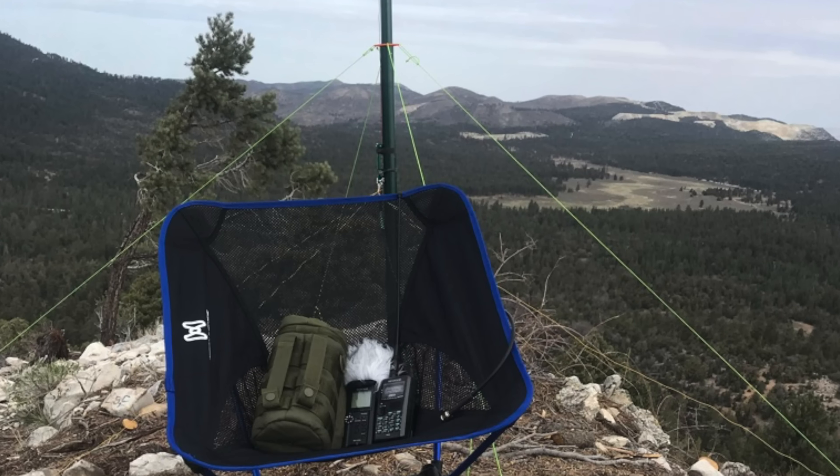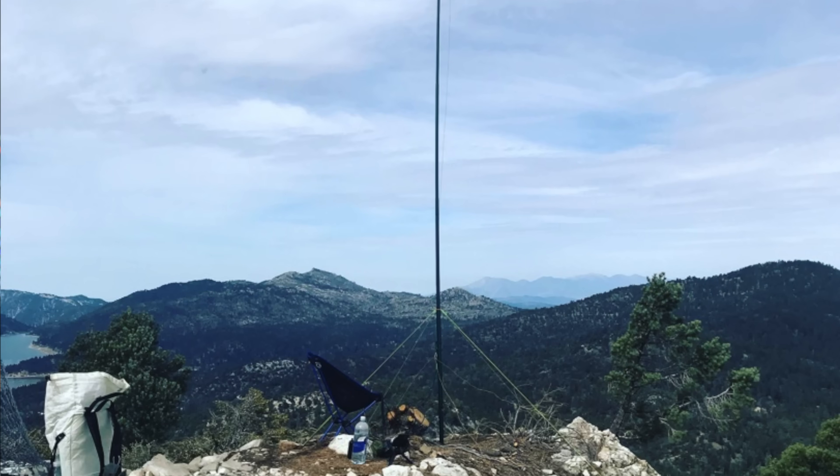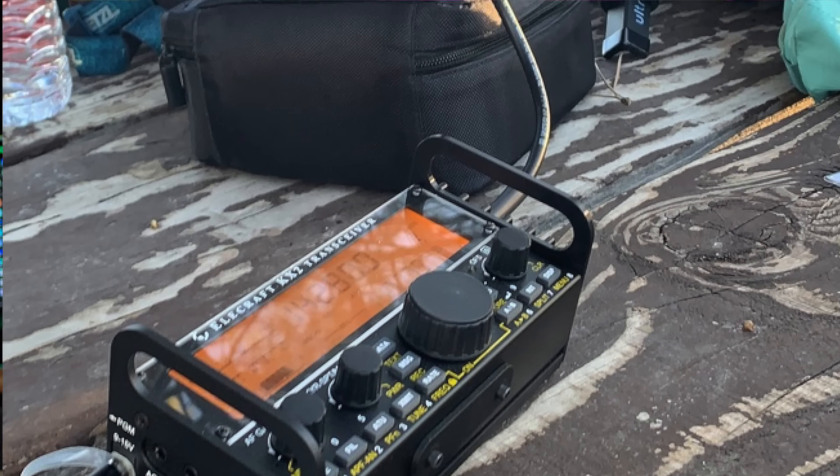My first interest in HF ham radio was portable operation, particularly Summits on the Air. Right out of the gate I went out there totally unprepared and failed miserably, but from that point I was pretty much hooked on HF. As the years have gone by I started looking at the items in my kit and thinking about how I can reduce them down to this kind of size, and that's where this fits in. If you have a solar panel and a battery you're bringing into the field for portable operations — particularly QRP — this might be the solution for you.